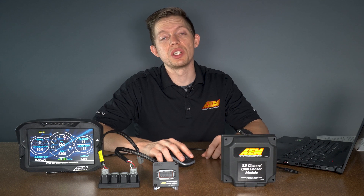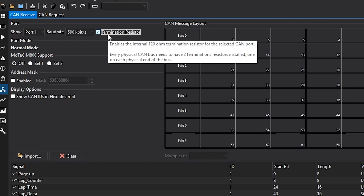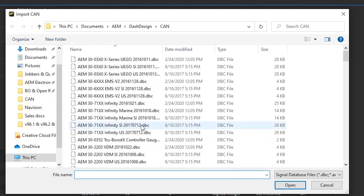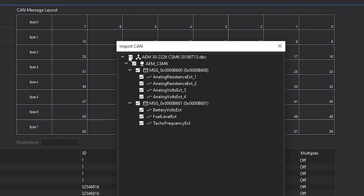Now for the six channel CSM, it's the same process. We're going to make sure that we're looking at port 1, the baud rate set to 500, and the terminating resistor is checked. We'll then go to import CAN, import CAN DBC, select the DBC file for the six channel CAN sensor module, select open, and then once again only select the channels that we're using. We're just going to be using analog volts three.